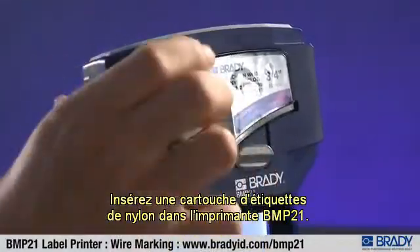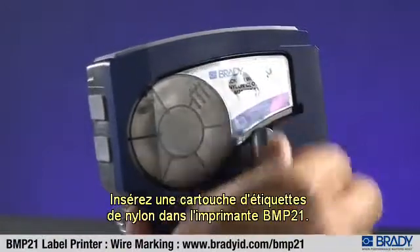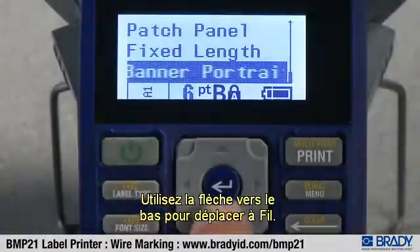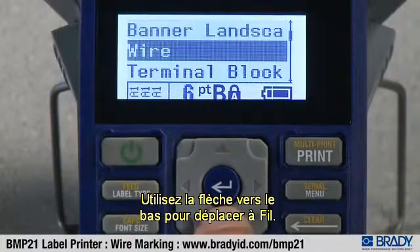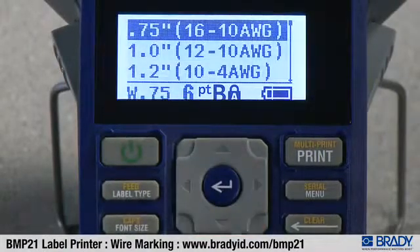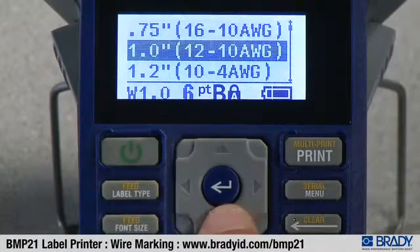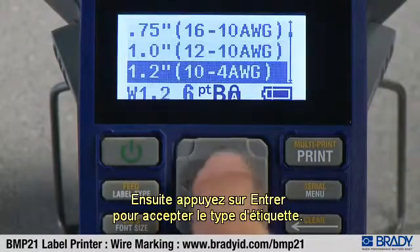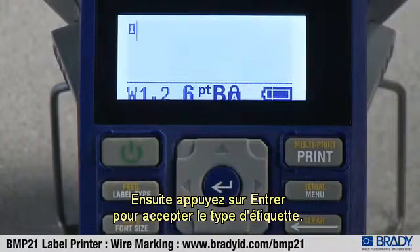Insert a nylon label cartridge into the BMP21 printer. Press label type. Use the down arrow to move to wire. Once on wire, press enter. Choose the wire gauge using the up and down arrows to scroll through the list. Select the appropriate wire gauge for your application, then press enter to accept that label type.